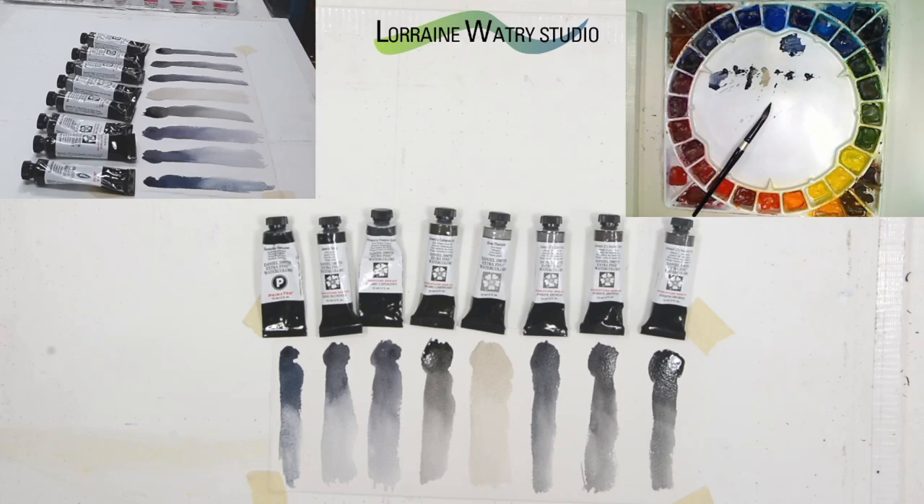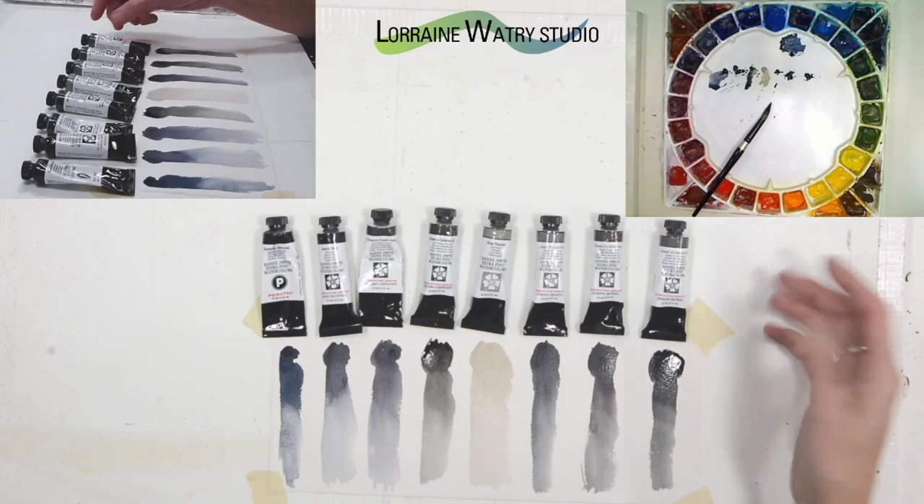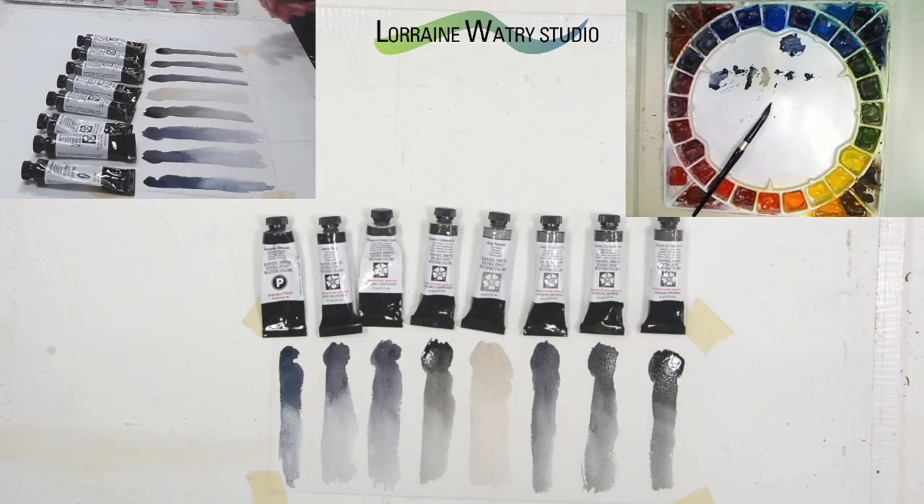One thing before I end: if you're using a tube gray that has more than two pigments in the mix, be cautious when you go to mix it with something else. Once you get into the four to five pigment range — say you mix a three-pigment gray with a two-pigment color — you can start to get that neutral, flat, muddy color that happens when you mix too many colors together.